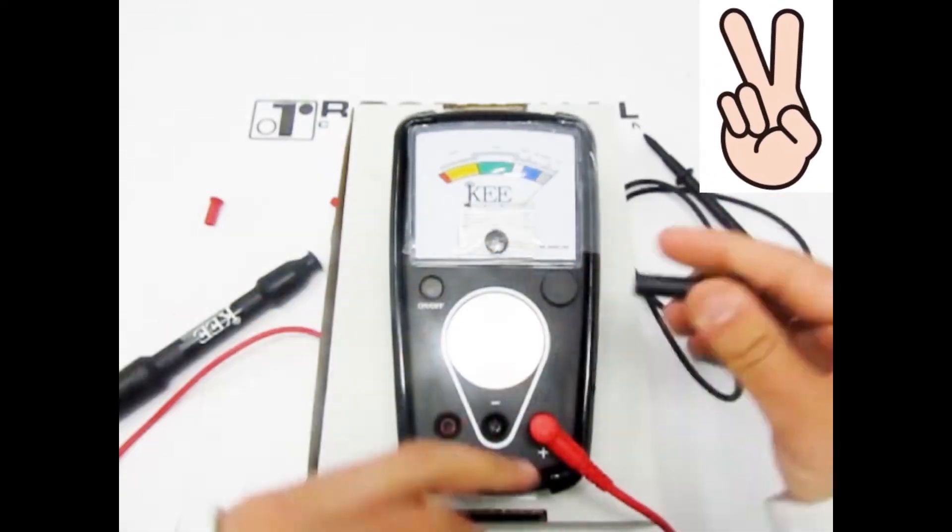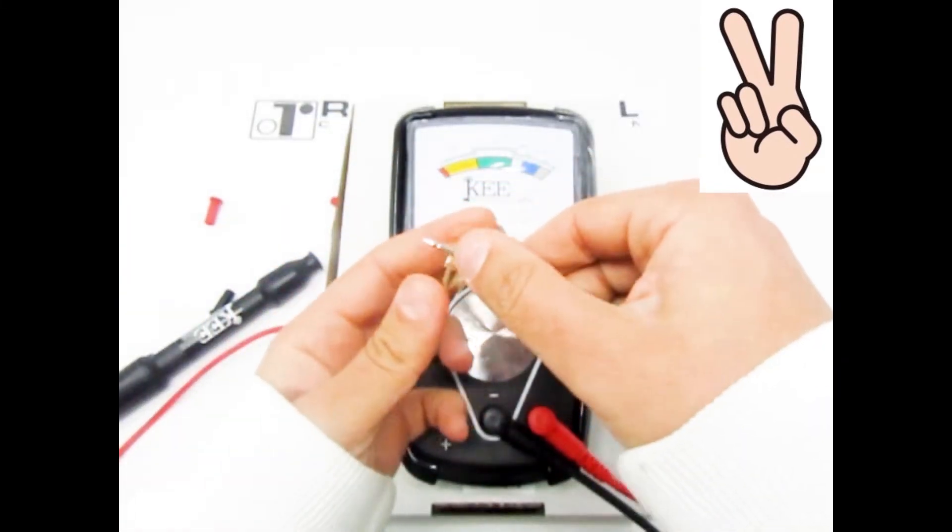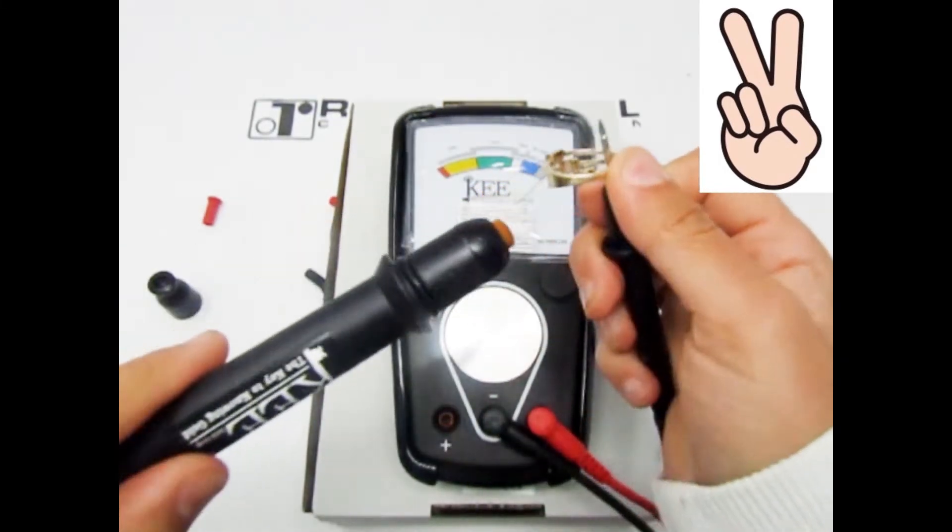Or you can use a black grounding pen. Touch the tip of the pen to your item like this. Now you can read the results.